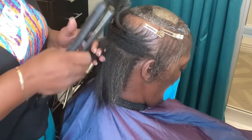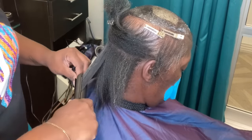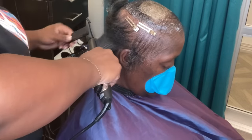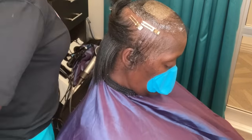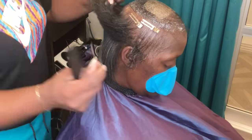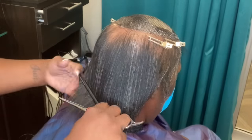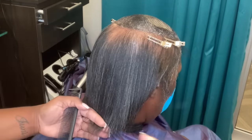Instead of turning my client away or saying we can't do it, we made it work for her. She actually drove about two to three hours to get to me, so I wanted to make sure I was able to service her and have her leaving even more beautiful than when she came. She's already beautiful as it is — we're just going to enhance her beauty slightly. I finished the silk out process and I did go through and trim her hair.